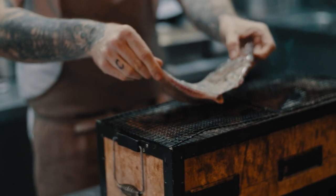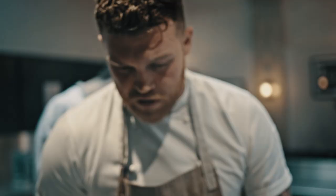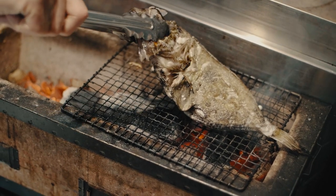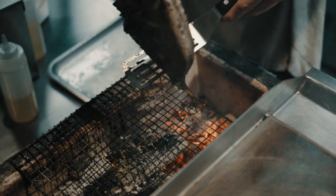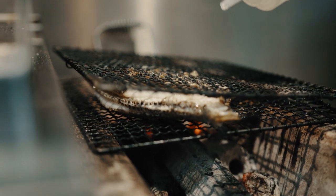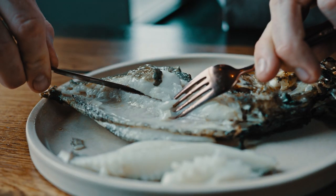Personally John Dory for me is the best one. It soaks up that flavour in the smoke and it's just beautiful. What you want is a nice caramelised skin on the outside but nice and succulent inside, so we're going to keep rotating it so that the juices inside just keep moving around, spit roasting the fish.